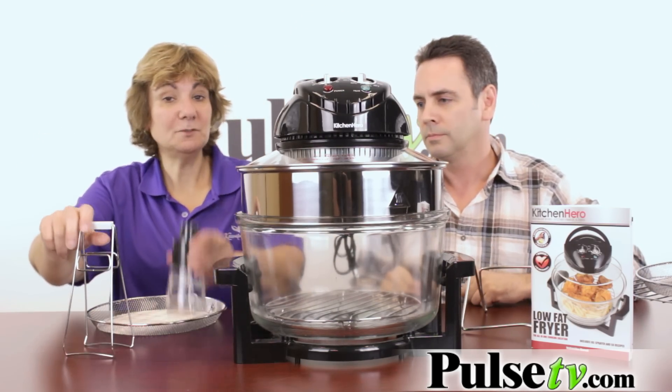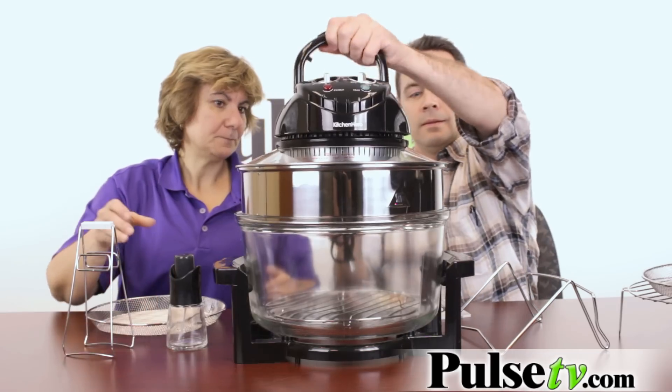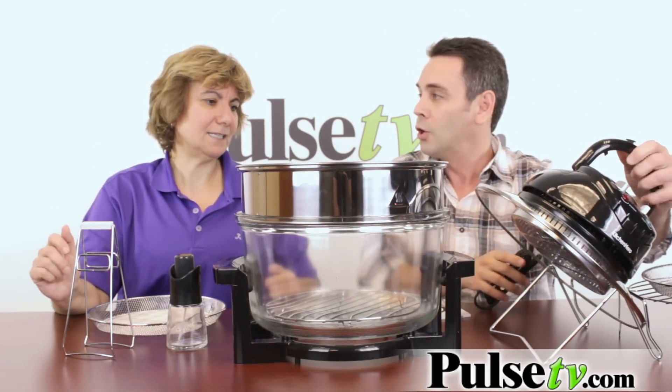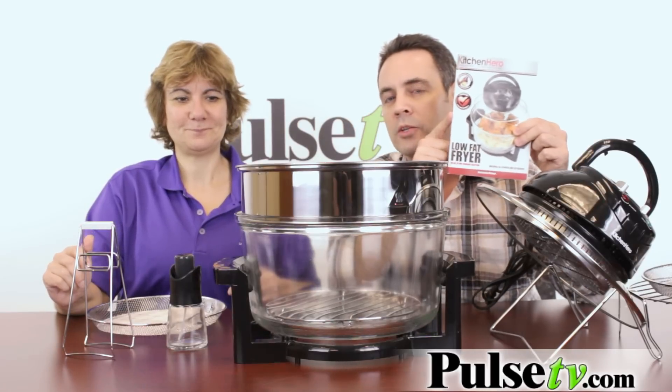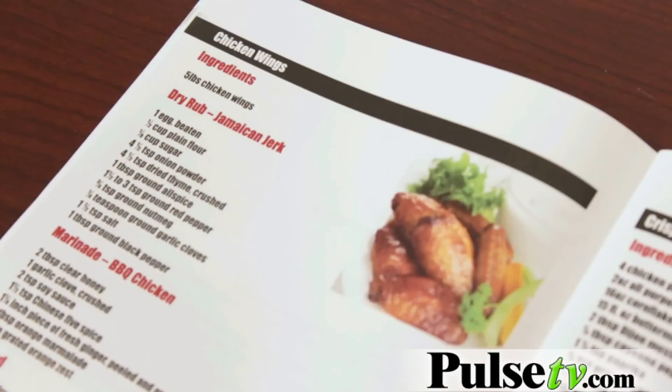It comes with tongs and the little oil spritzer. It also comes with a lid holder convenient like this so you don't have to scorch your countertop. And inside your instruction manual, you get 50 ready to start recipes, so you're ready to cook right off the bat as soon as you get your product.